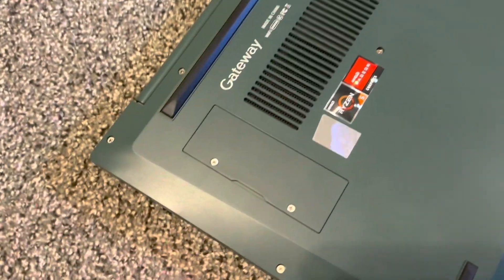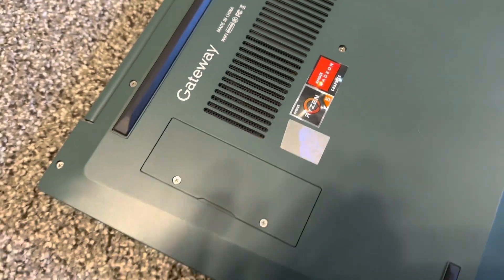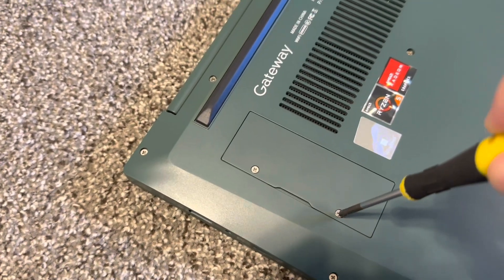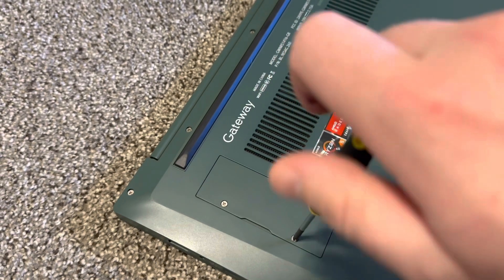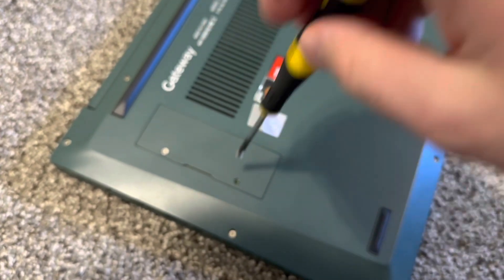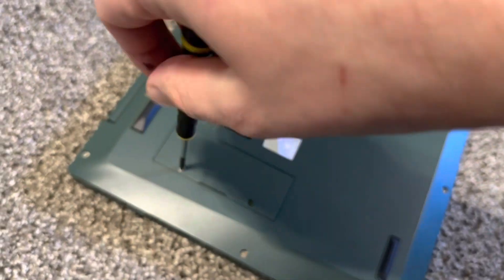You can do it easily in those models that have this cover. All you need is a screwdriver — you gotta have all kinds of screwdrivers. So I'm gonna unscrew it here, very nicely, put it on the side, unscrew over here.